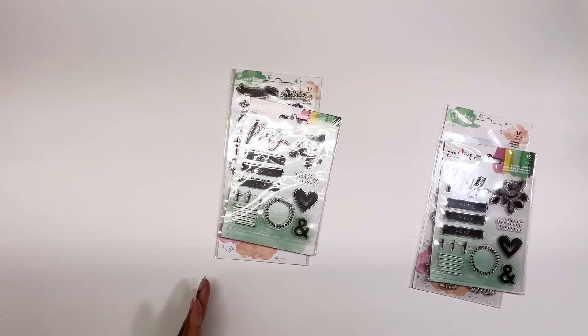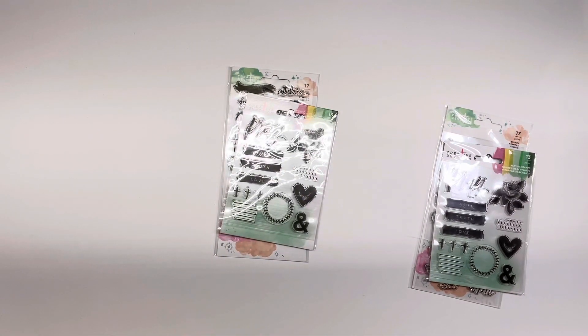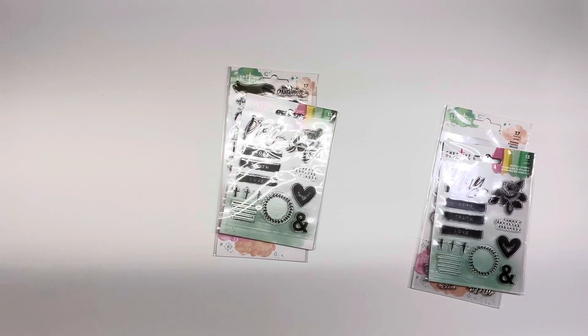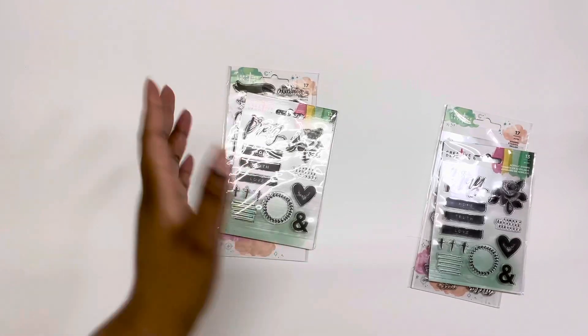Are you going to stop by Dollar General now to check out some of these stamps and stickers? That's the end of this haul. Craft supplies can get pricey, so when we find a good deal it makes us excited. I will see you next time — next craft, next haul. Y'all have a good day, bye!